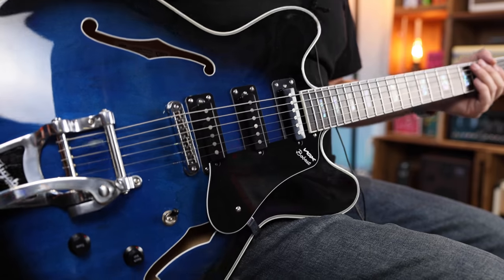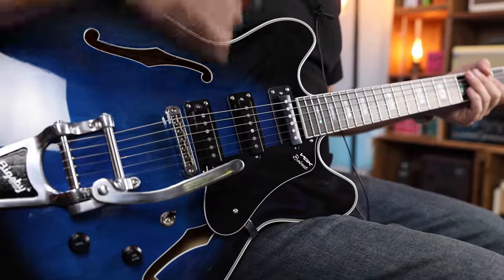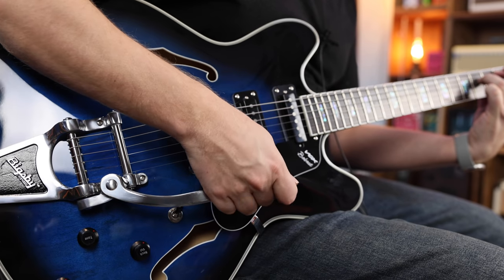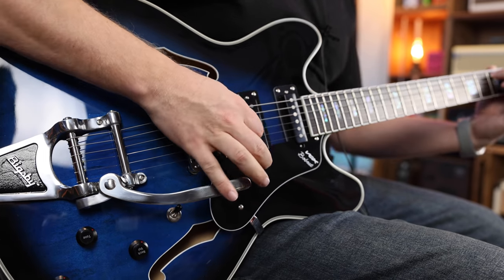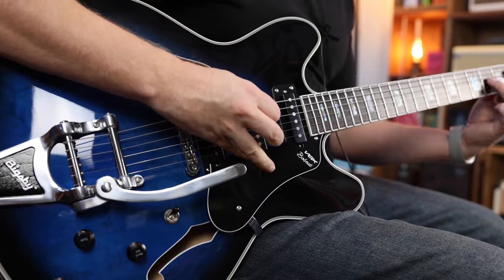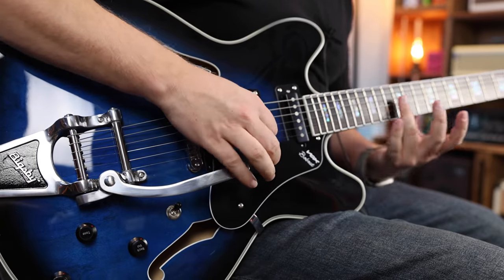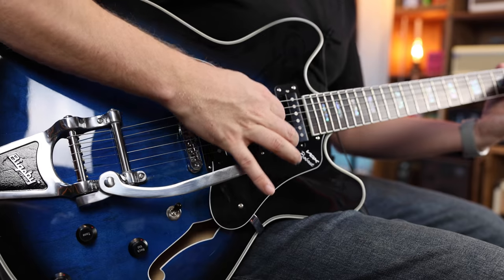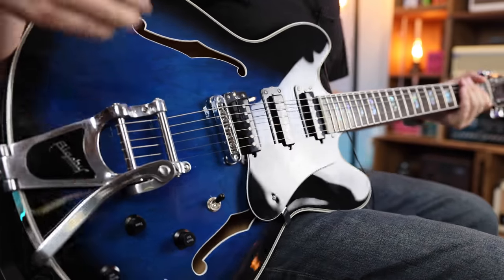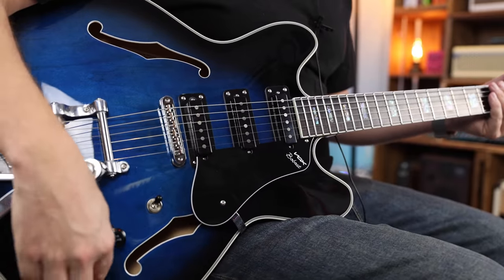Let's plug this in and see what it sounds like. Let's start with a few clean tones — just the neck pickup by itself. Let's try a few clean arpeggios. Yeah, love having the Bigsby on that, that's just great.